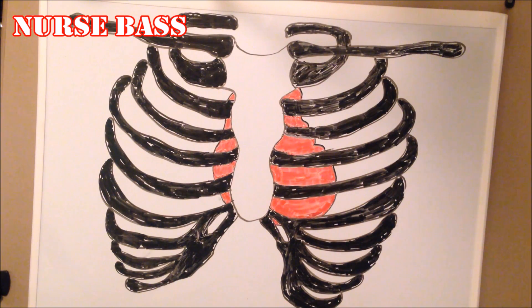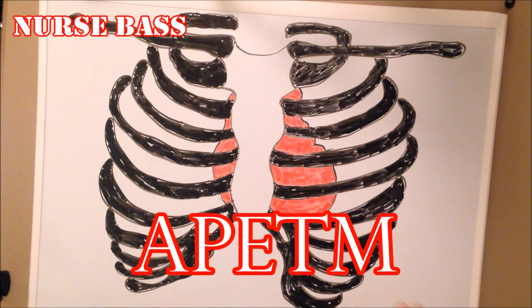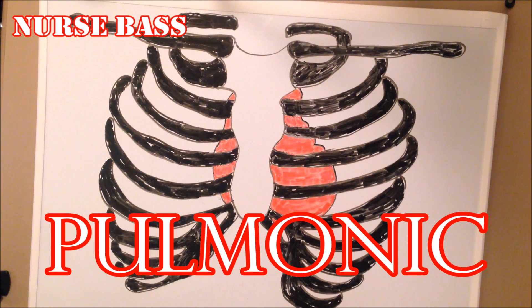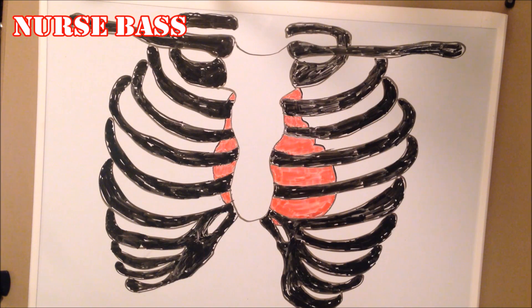I'm a nursing student, and here's how we're taught. You've all heard if you're in nursing school: A, P, E, T, M — Aortic, Pulmonic, Erb's, Tricuspid, and Mitral. That's the sequence in which we assess the heart sounds of these patients.